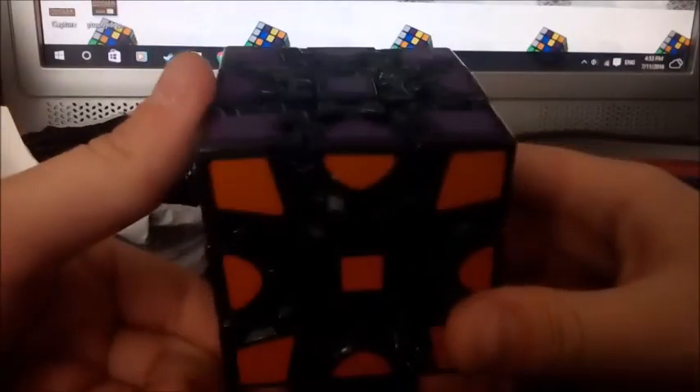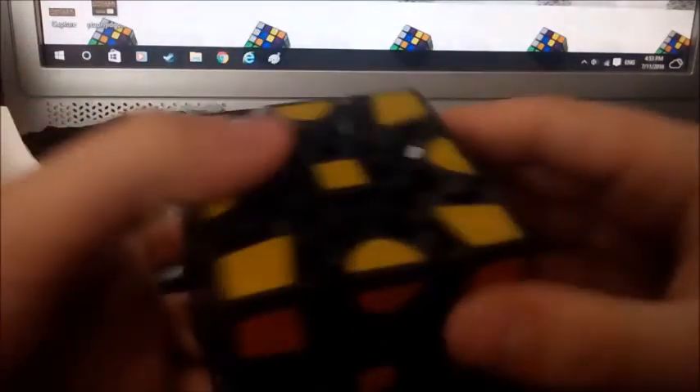It doesn't have a white — it has a purple instead. That's horrible, I don't like that. The yellow looks really faded too. It's not really going to affect me, but I wish that was white. I might get some replacement stickers for it.